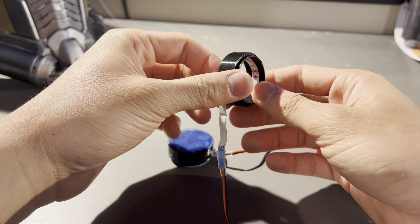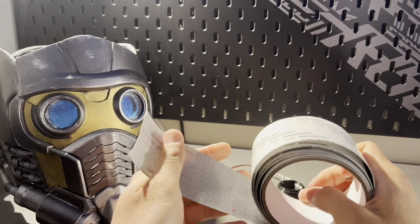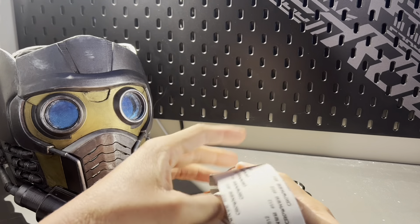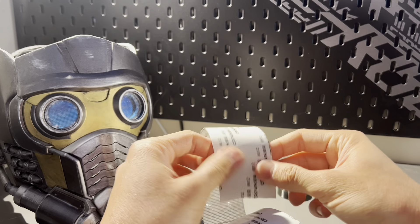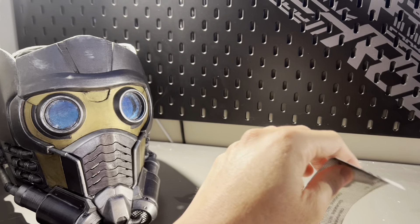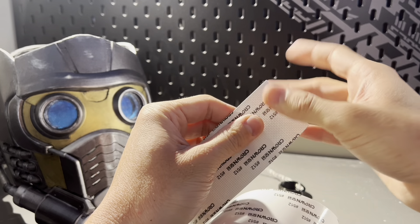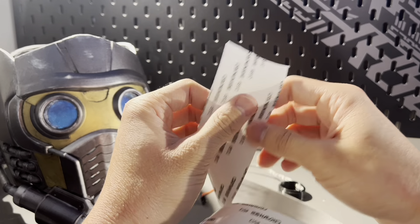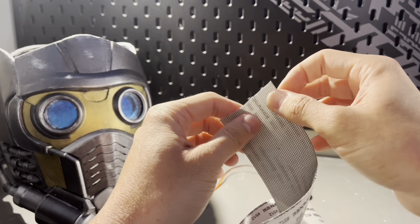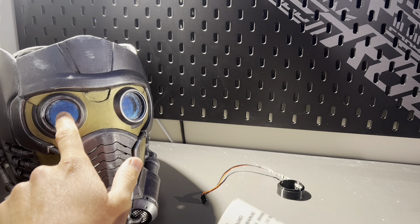One thing I forgot to mention: to get the mesh look I use mesh tape. I originally used it because I thought I could just stick it right onto the plastic since it has an adhesive backing. Unfortunately that's not how it works — the adhesive backing they use is pretty fogged when it's on the plastic. So what I did is cut out a circle, peel off the adhesive backing, and just glued the mesh straight to the socket.